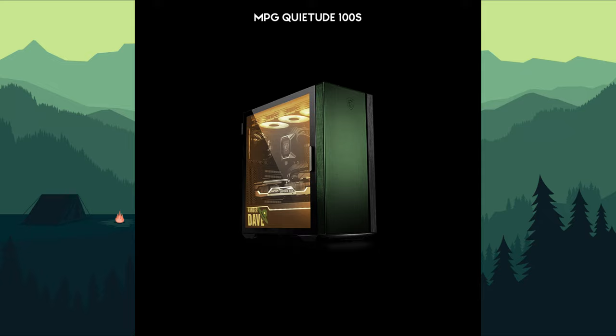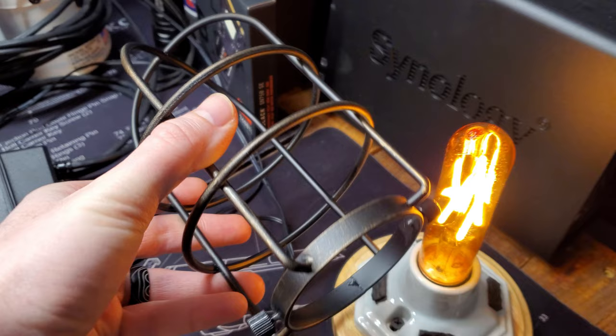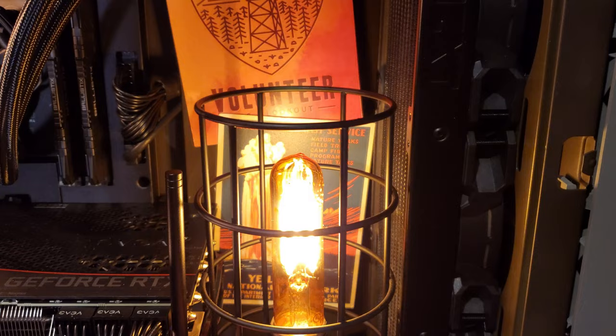I kicked off this project last summer by doing some concept renderings of what I wanted the case to look like. I knew I wanted to get it painted green, much like my Corsair case, and I also knew that I wanted to go for kind of a lantern light effect on the interior lighting for the case. I wanted no LEDs if possible, or just background LEDs. The goal was to make it look almost like a lantern light, perhaps with a bit of an industrial look, so I was going to have a cage of some type.